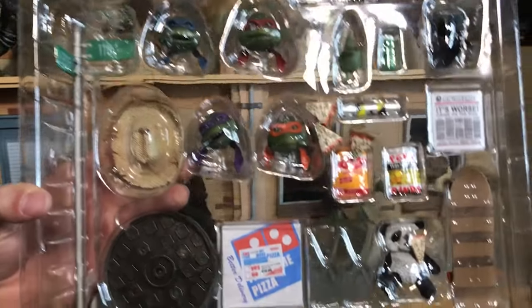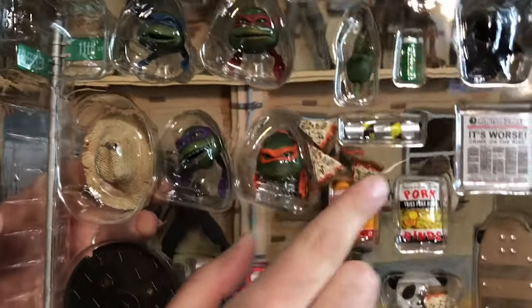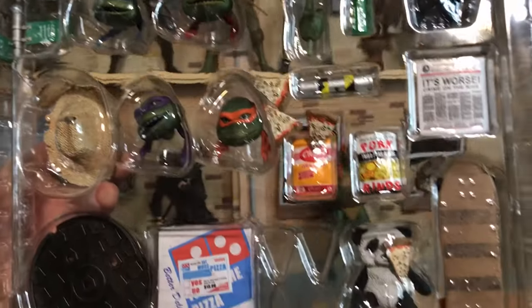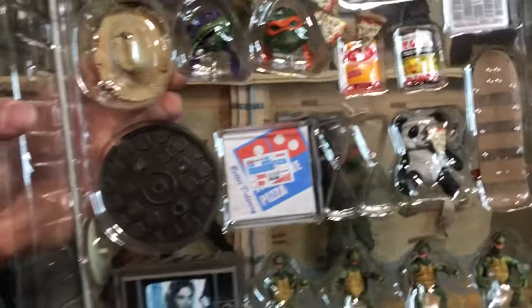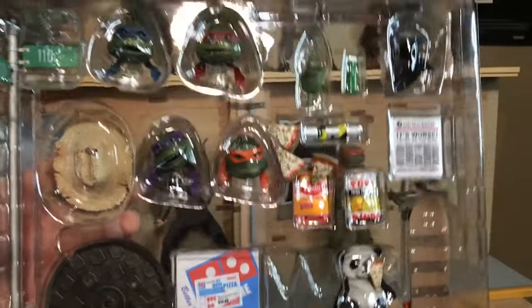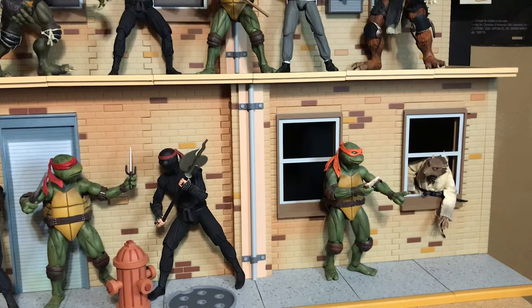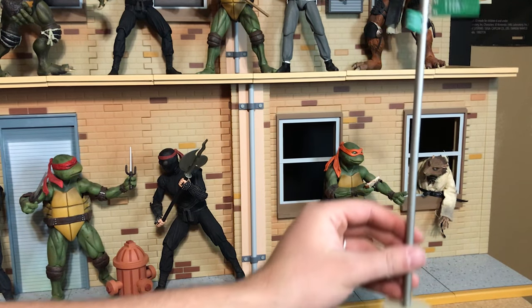The funniest thing to me — this is where the four pizza slices go, yet three of them are up here in a random place and one is splattered on the panda bear. That makes me laugh. Anyway, let's go ahead and start getting these things open.